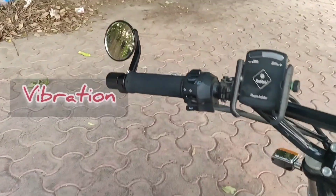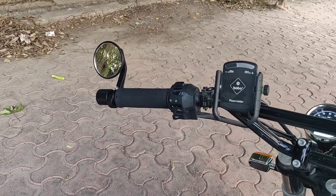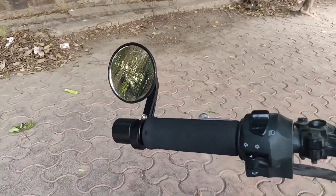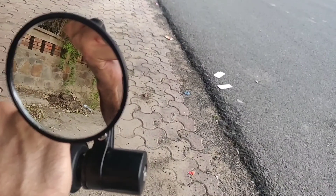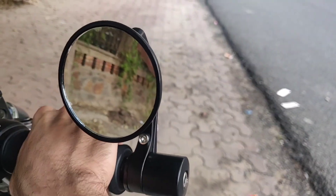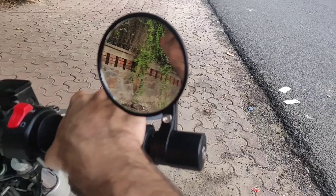Regarding vibration — I have no vibration at all. I intentionally took the bike to high RPM and accelerated repeatedly, trying to get the mirrors to vibrate. But they would not vibrate. This is a very big plus point for these bar end mirrors.